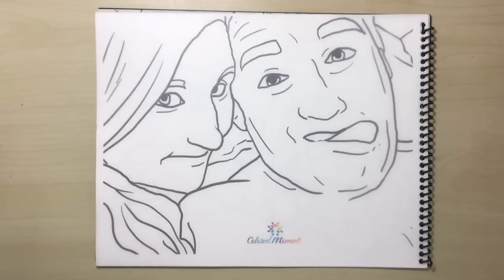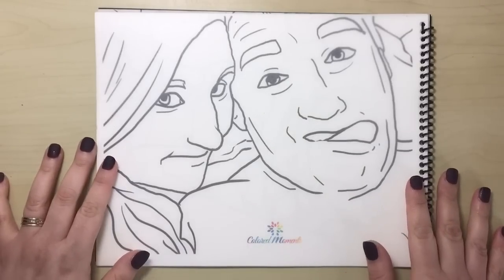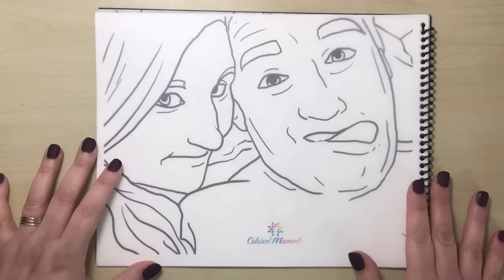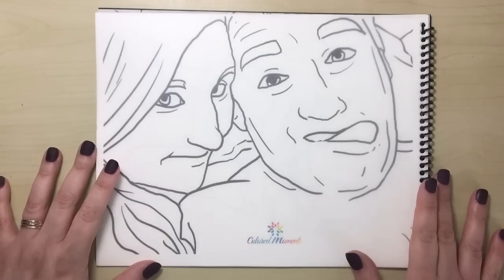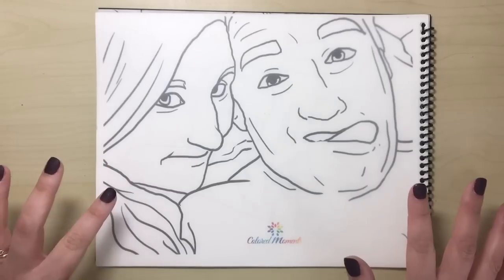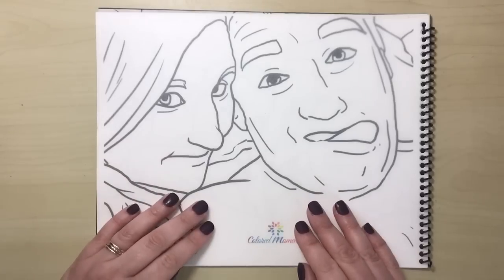Hi everyone and welcome to another review from Colour with Claire. Today I'm reviewing the ColouredMoments.com custom colouring book. As you can probably tell by the word custom, this is a completely personalised colouring book that's going to be completely unique for every single person that orders it. It's basically a series of colouring pages made from your photographs and turned into line art for you to colour.